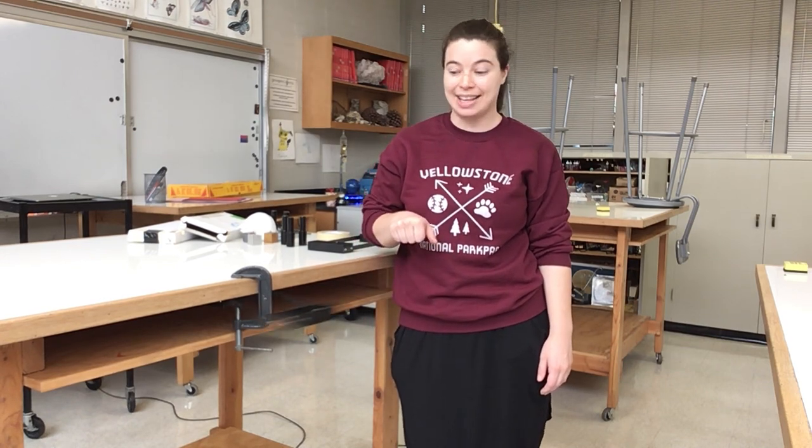Hi everyone. Today we are going to be learning about inertia and Newton's second law using something called an inertial balance.